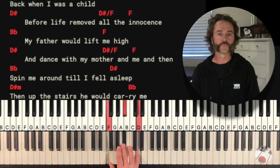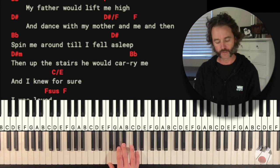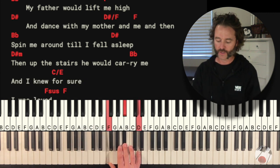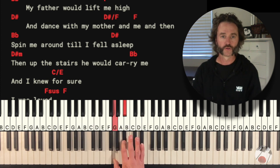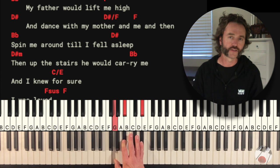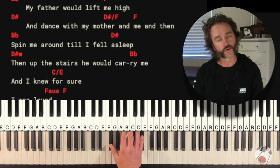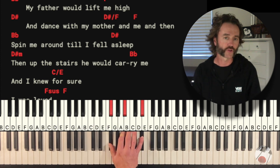Now we're in the second half — 'spin me around.' So here we're on Bb. On the D sharp or Eb, I suggest you go up here because it's closer to where you just were: G, Bb, Eb. And then when you go to the D sharp minor or Eb minor, you're just going to lower your thumb down to the G flat or F sharp.